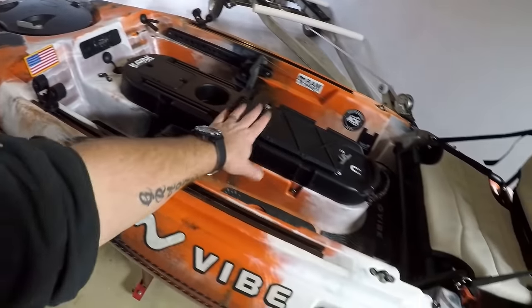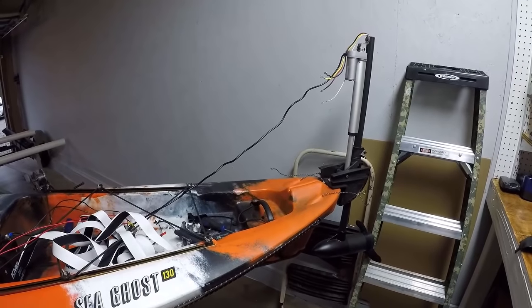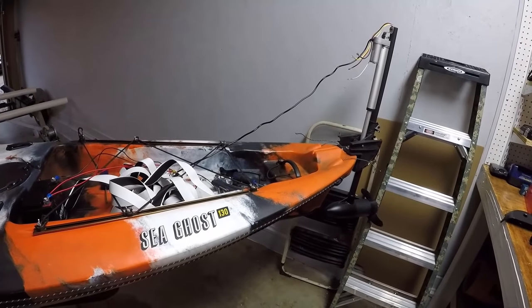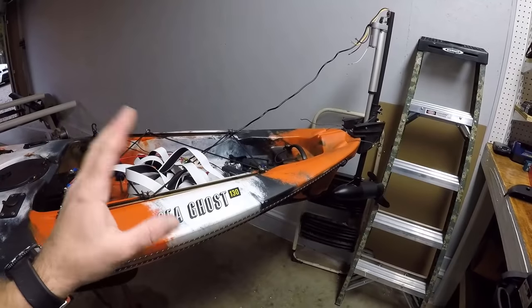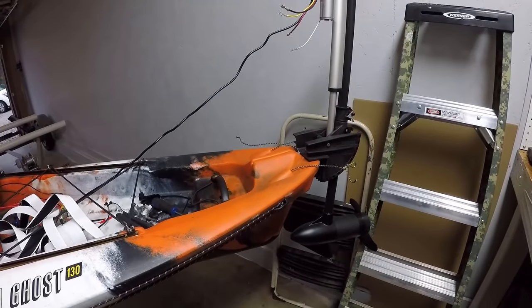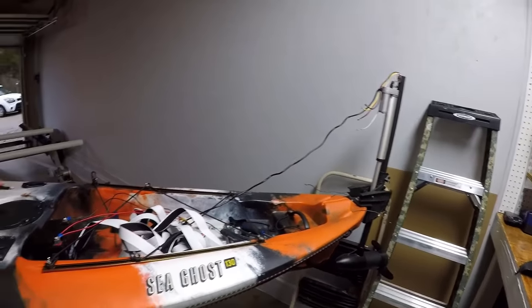Before I get started on the add-ons I've done, I want to make sure you guys see the trolling motor that I'm building right now. It will go up and down, fold forward, it's lightweight, single bolt-on — you don't need all these extra add-on parts. I'm waiting on a few things I ordered, some wires so I can get everything run. Once it's in, I'm going to be doing a full install video on how you can make this exact trolling motor and just bolt it straight on through your rudder hole on the back of your kayak. It's lightweight, it's going to be awesome.